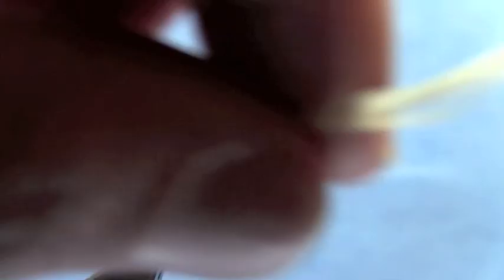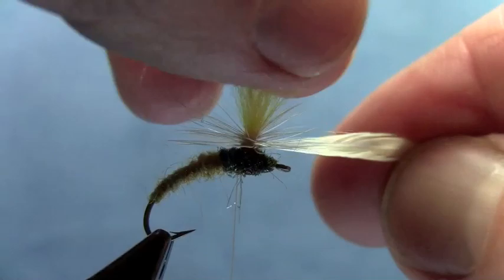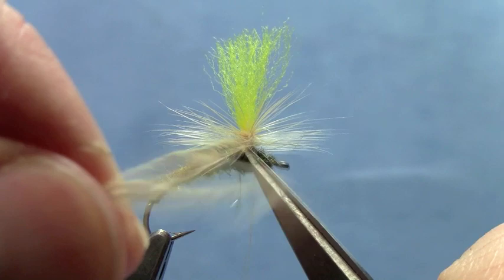Once I've got that last bit of dubbing on, I'm going to sneak up and put my thread back on the post. Now I can go ahead and wrap my hackle. I'm going to start at the top of the post and wrap each wrap of hackle underneath the preceding wrap. Just wrap a good number of hackle wraps — four or five — and then take your thread and tie off underneath that hackle. Get that nice and securely tied off, then sneak under there and trim off the hackle.